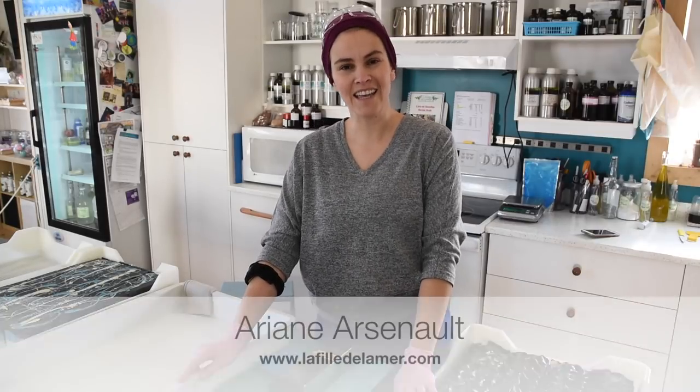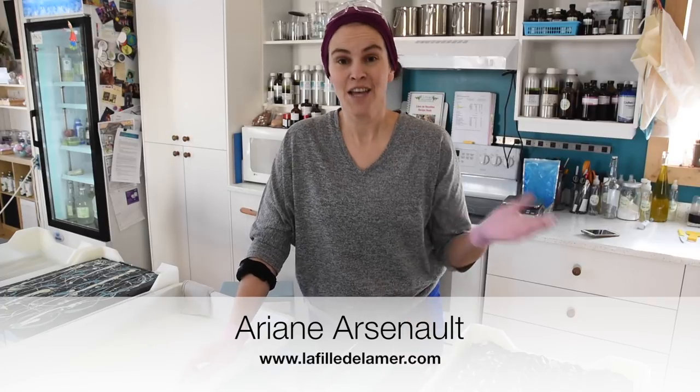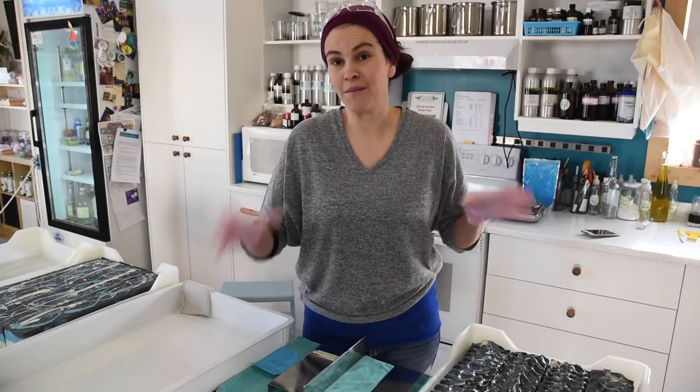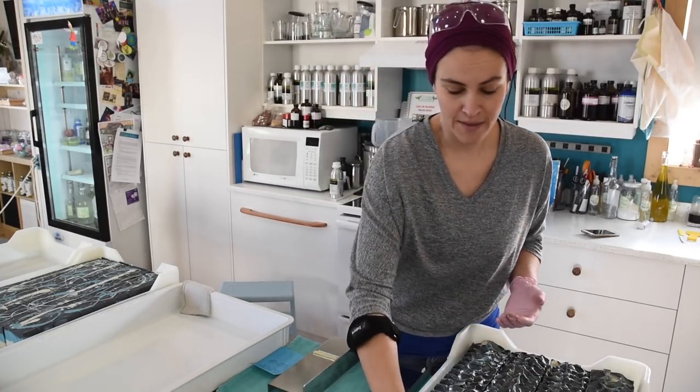Hello everybody, this is Ariane from La Feille de la Mer, handmade soaps in the Magdalene Islands. Today I'm not making soap in this video, but I'm going to show you how I bevel some of my soaps.